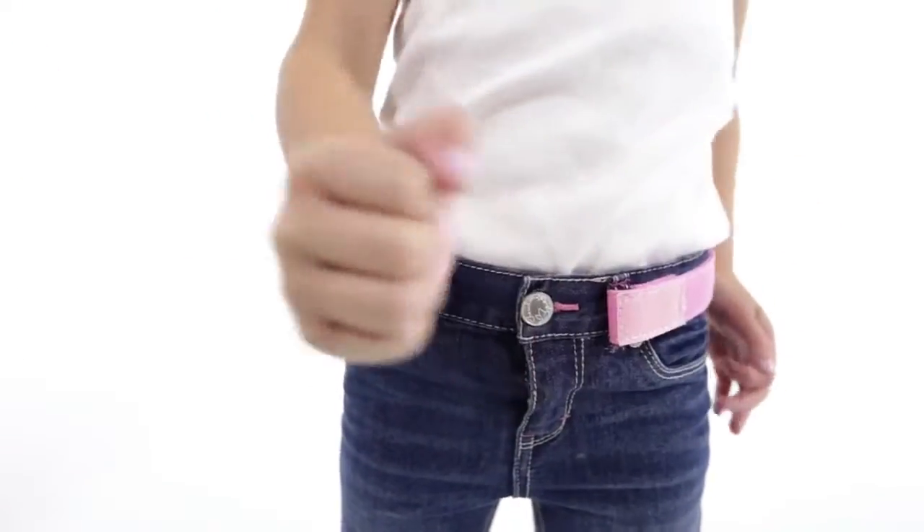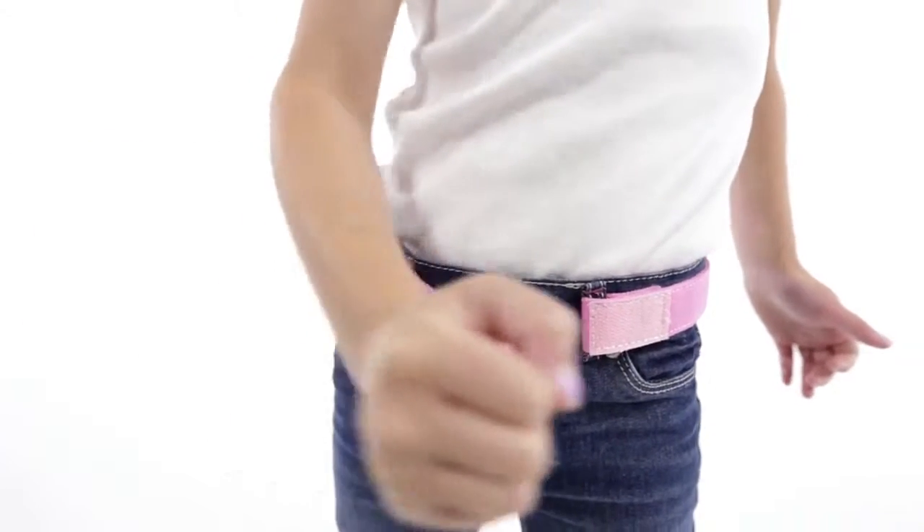Throughout the day, you can open and close the belt with ease. Using a Myself belt is so fun and easy, so you should try it.